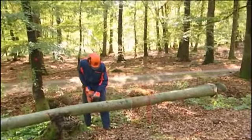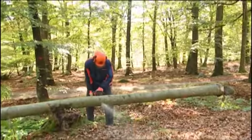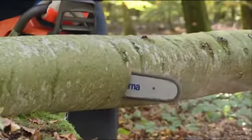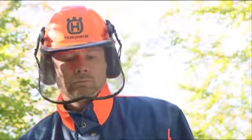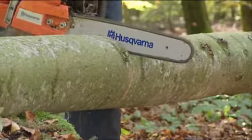If instead the trunk lies so that the pressure comes from below, you work the other way round. Start by sawing from underneath about one-third of the way through the trunk or until it starts to pinch the bar. Then cut from above to meet the first cut.